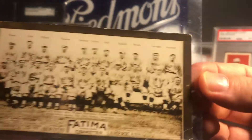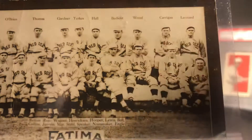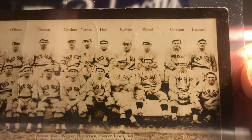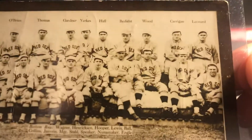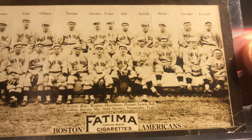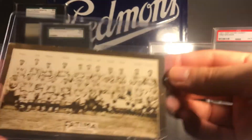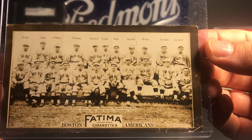Next I've got a couple of team cards that have Speaker in them. Speaker is right there right under Joe Wood - they were very close friends and actually both ended up leaving the Red Sox and going to Cleveland. This is the T200 Fatima Cigarettes Red Sox team card. I think these are pretty cool; I have a couple of these.